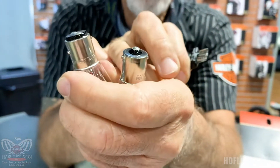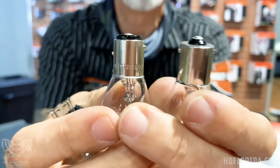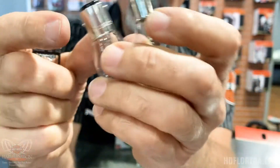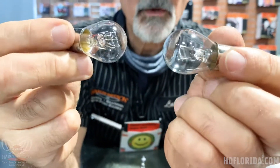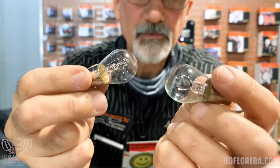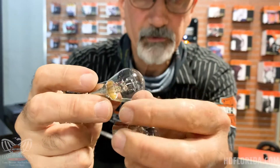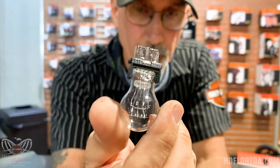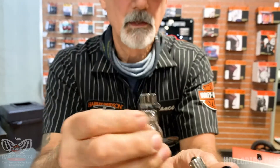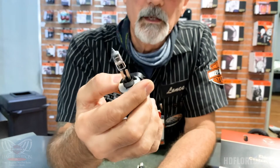This is your traditional 1156 and this is your traditional 1157. You can see the difference in the little nubs on the side — these are called bayonet style bulbs. There are automotive options for this, however Harleys are going to have heavier filaments and you'll also see supports in there. This is a slot style bulb, also for your turn signals and brake lights. This would be a passing lamp bulb.